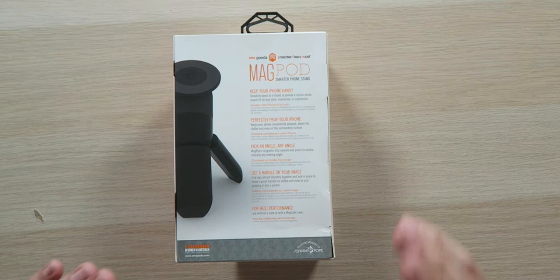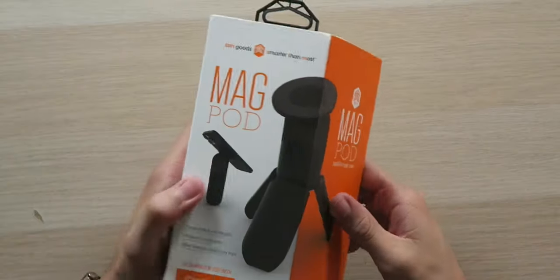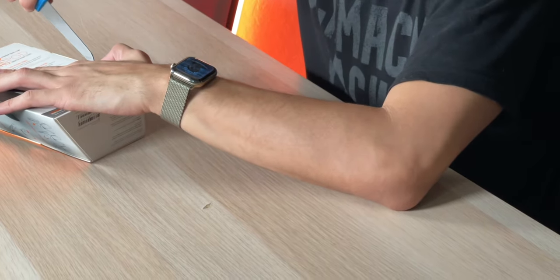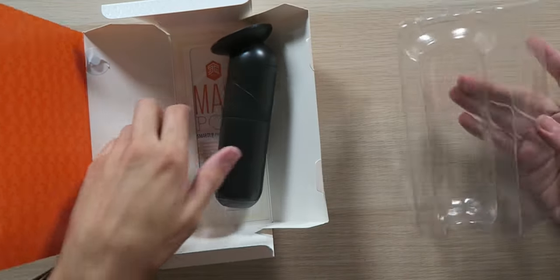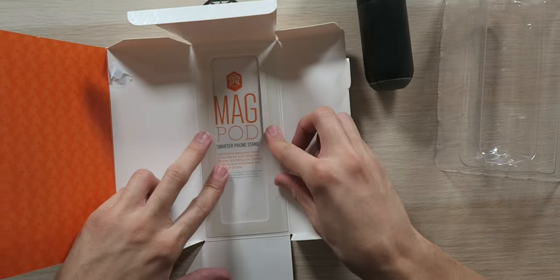For best performance, you're going to want to use this without a case or with a MagSafe case because you want the strongest connection. There's no instruction manual — you just scan the QR code. They're smart like that too. It's a bit bigger and heavier than I was expecting, but it feels solid.